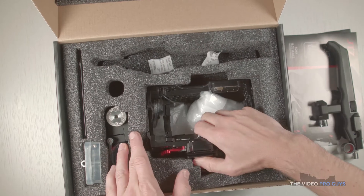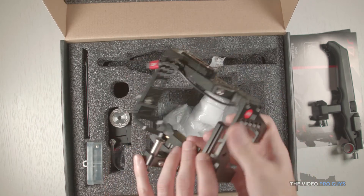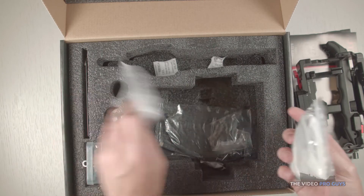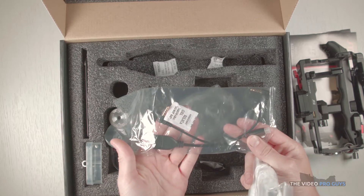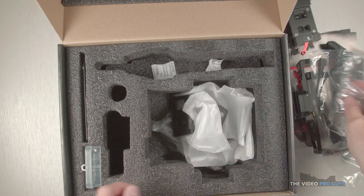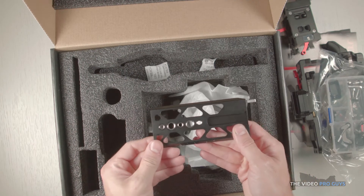In the main compartment you have the cage itself pre-assembled with the NATO rail and the one camera QD baseplate. In there you have a bag with all the different baseplates for all the different A series cameras. There is the 15mm rod baseplate, some lens mount adapters with a small screwdriver, a tool kit, replacement parts and a dovetail plate.